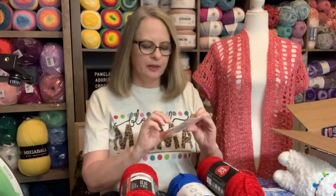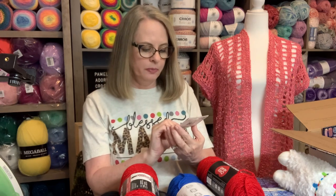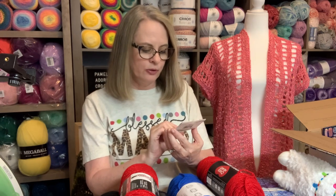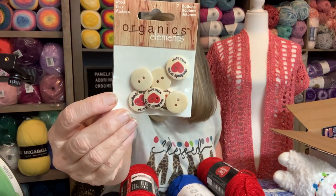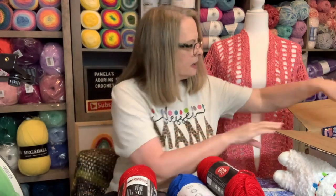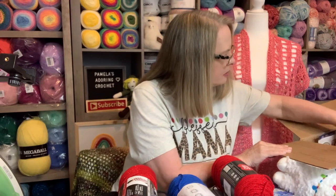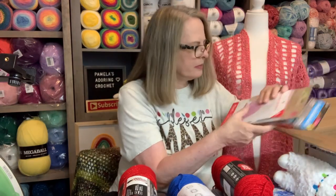We did get some organic elements — seven wood buttons. It says 'handmade for you with love.' I love this, guys — look at that. Gorgeous. Thank you for that.